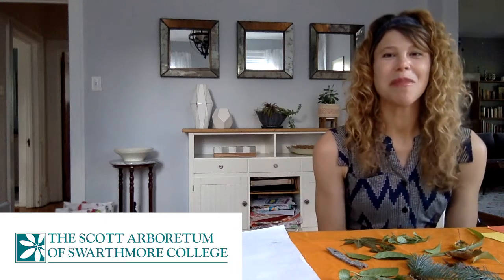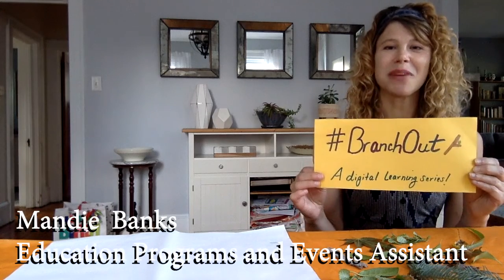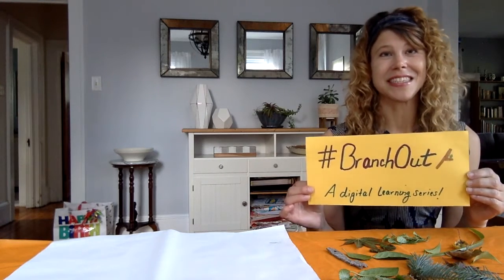Hey everyone, I'm Mandi and I'm the Programs and Events Assistant here at the Scott Arboretum, sharing our hashtag Branch Out digital learning series where we share new programming every Wednesday for every gardening enthusiast. I'm here today to share a mini nature-based lesson and art activity that's perfect for kids and families to share together.